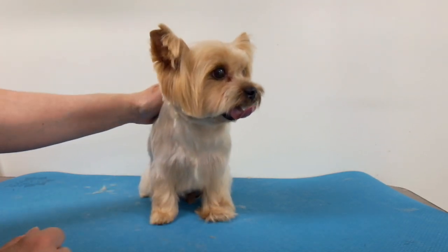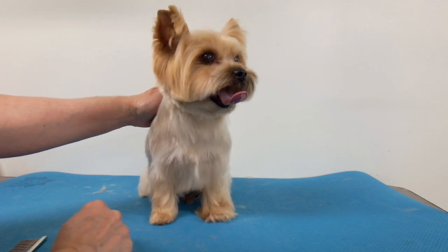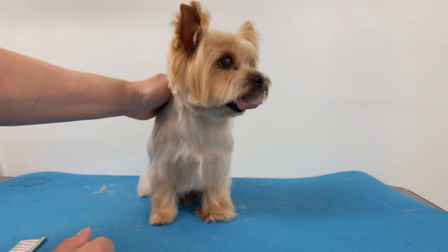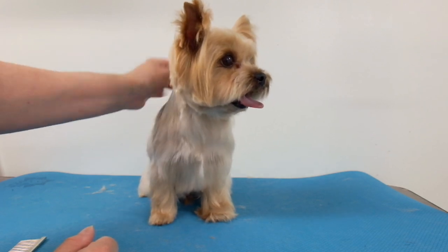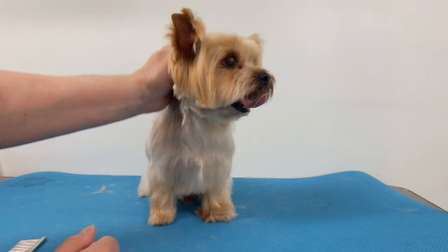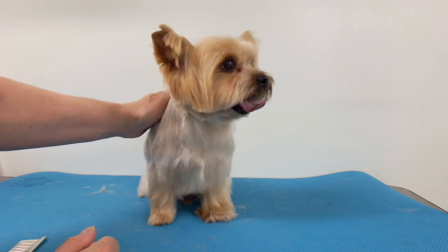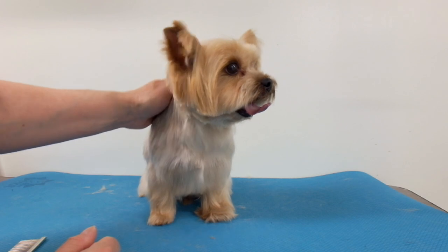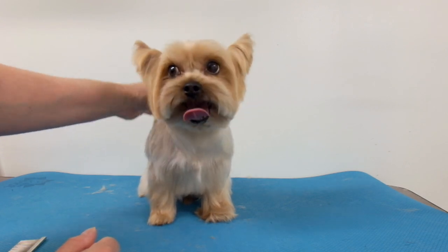What a good boy, we're almost done, we just got to trim your other two feet. Hello everybody! Today I'm going to show you how to trim a Yorkie's foot without using scissors — that's right, no scissors. If you're having a difficult time trimming Yorkie feet, I've got the answer for you.